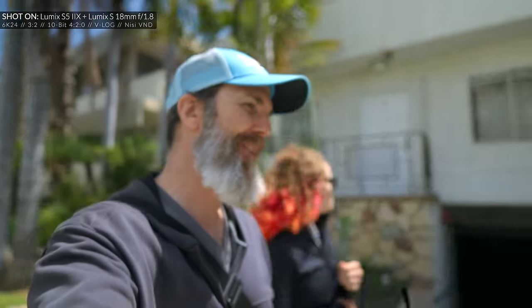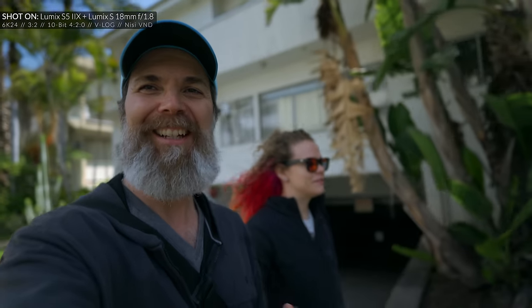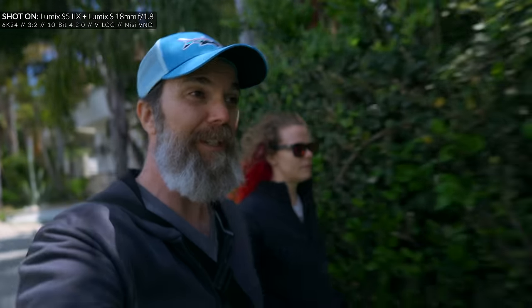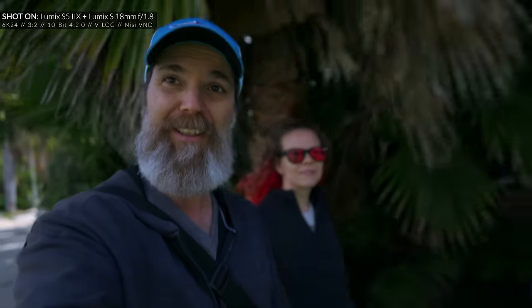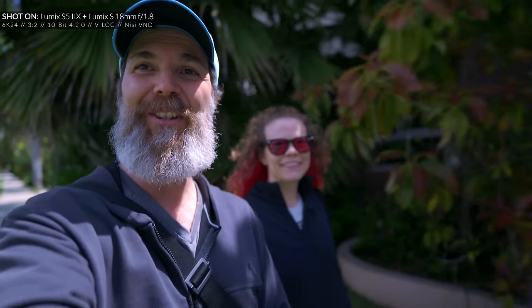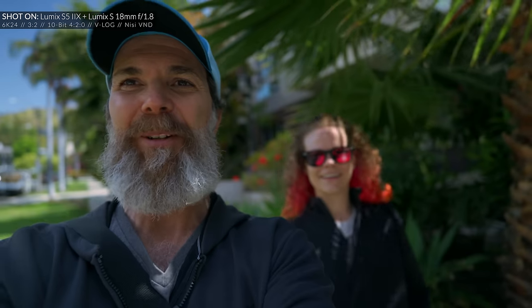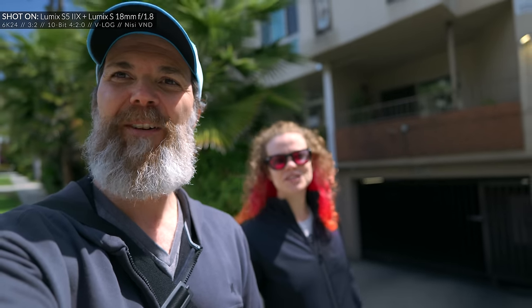Remember the game I used to play with the GH5 called 'Let's guess what's in focus'? Well, we played it again — and this time it was perfection. Now when we play the same game, I can actually see the focus is right on my eye, with a square around my head. If I tap on the other person, the focus switches to them — and then back to me. The eye autofocus tracking is dramatically improved.